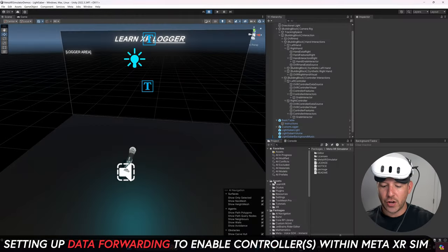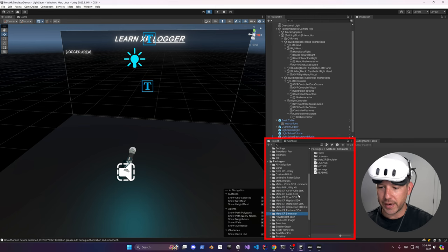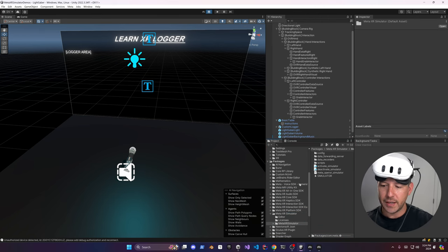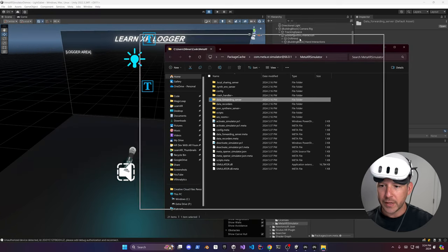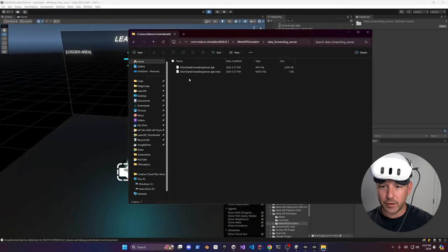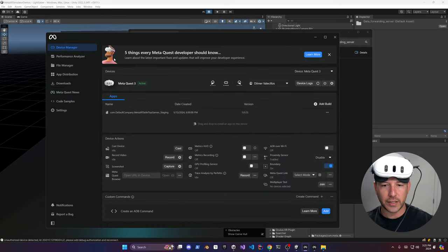I want to show you how to use the actual controllers with the Meta XR Simulator by setting up the data forwarding server. Go into your packages, then Meta XR Simulator, then Meta XR Simulator again — you'll see the data forwarding servers listed. Right-click and show in Explorer, then double-click it. This is an APK. I'll install it via the Meta Developer Hub — open it and go into Device Manager.